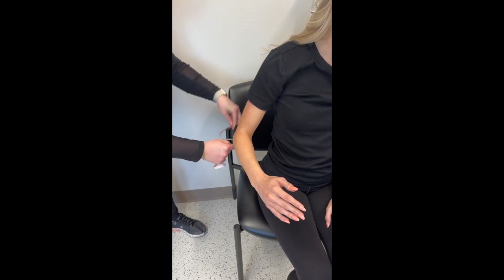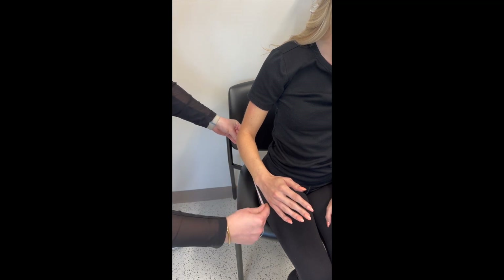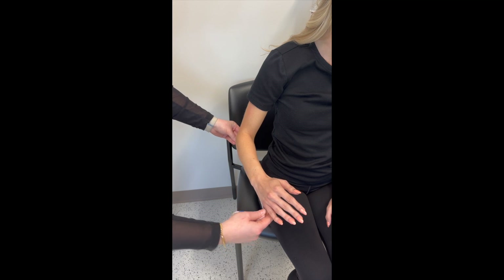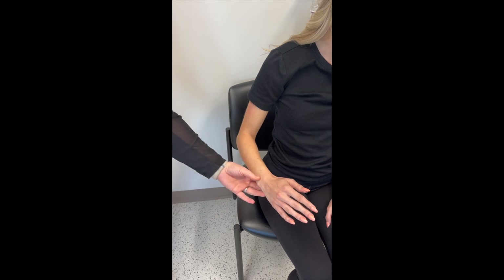That is seven inches, and then starting from the olecranon process to the distal palmar crease — because we will be crossing the wrist — and that is 11.5 inches. As for width, you want to do about half the circumference of the arm.